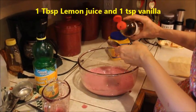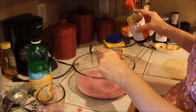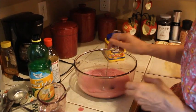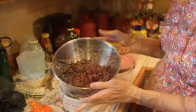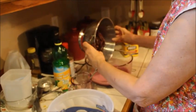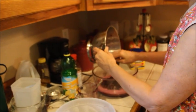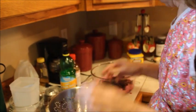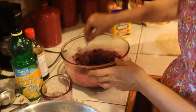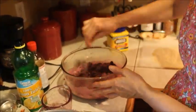We've drained the hulls and made sure there's very little juice left in them, and we're gonna add them to our mixture, then mix it up and pour it into our pie crust.